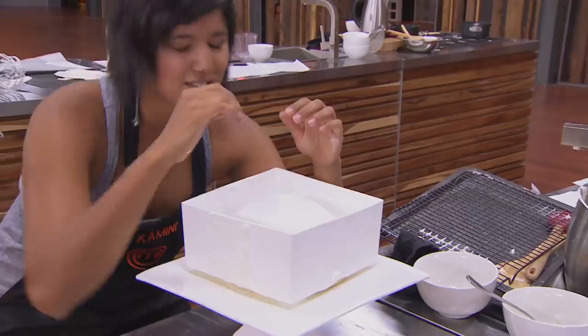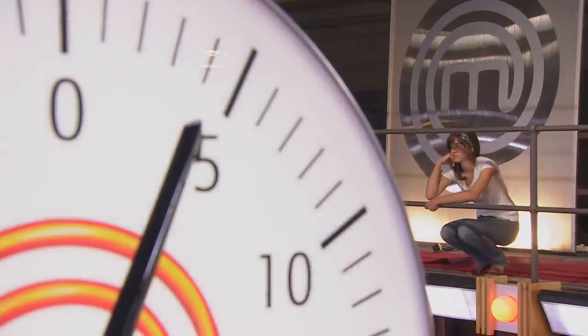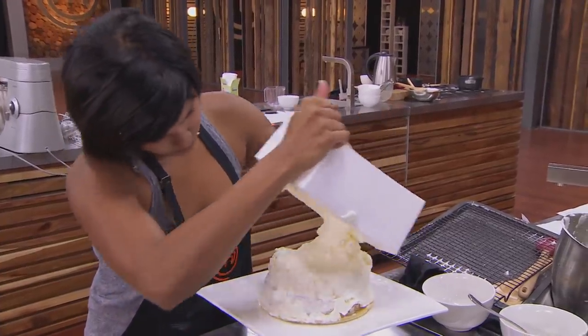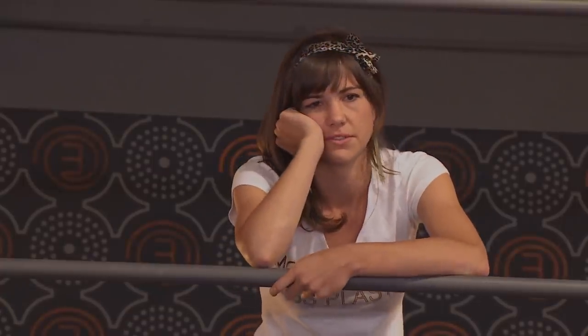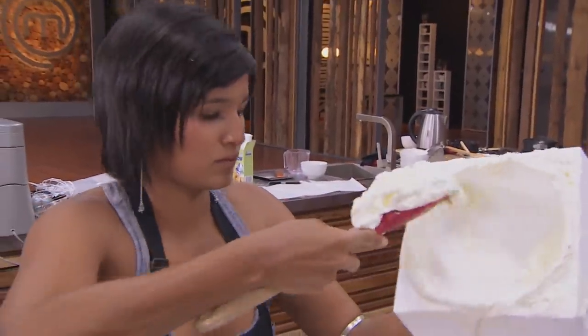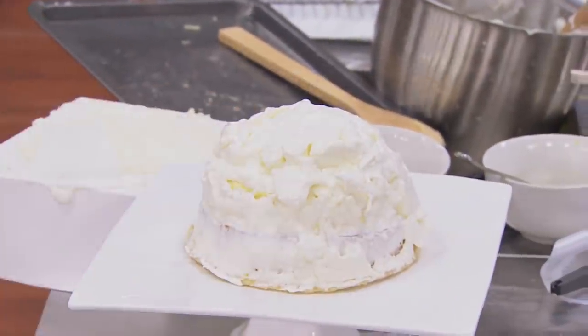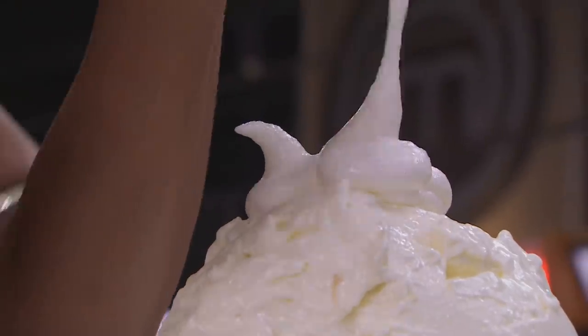Only five minutes remaining — you should have your gateau out of the mould and begin the Italian meringue on top. Eventually it comes off, but the top is not frozen and it's a heap of mess. Don't worry, it looks good — work with it. But bottom line, I need to finish, so I pipe on these incredibly messy little rosette things.